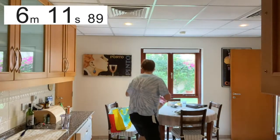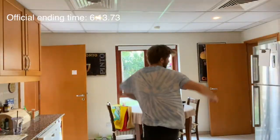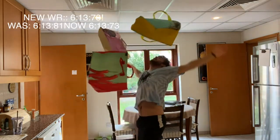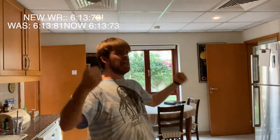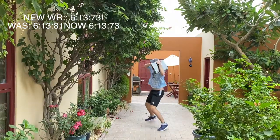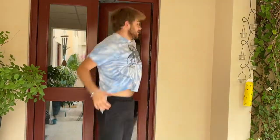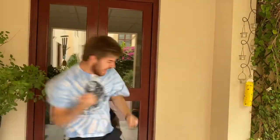Here he is placing the final item. Do you believe in miracles? I do now. He's placed it. He's finished. He has finished. The world is shocked. I can't believe it — it's a new world record! I cannot believe it, ladies and gentlemen. This is history in the making. A new world record. Look at his coach. Look at his family. Look at him go. Listen to the screams. Listen to the cheering. The world is going crazy.